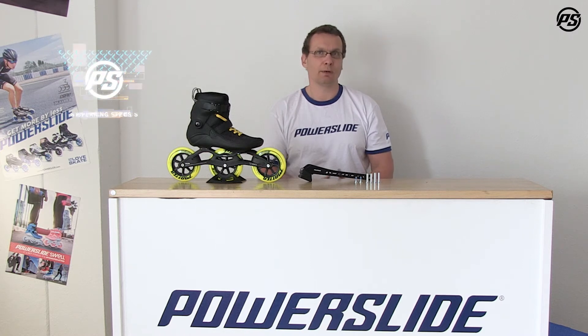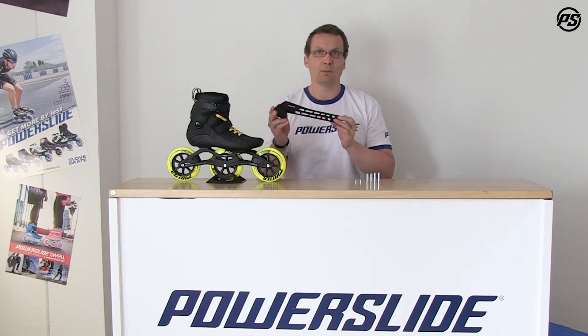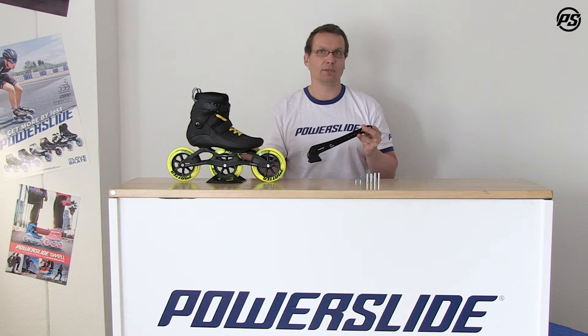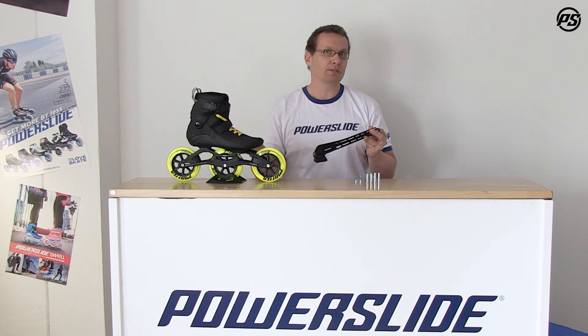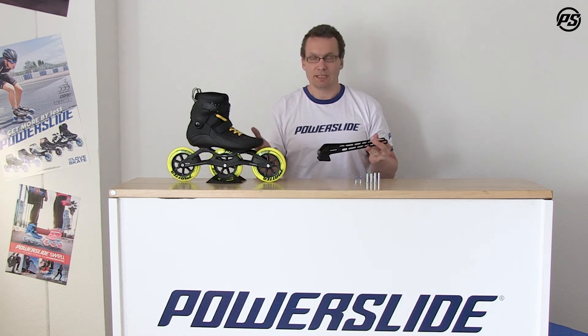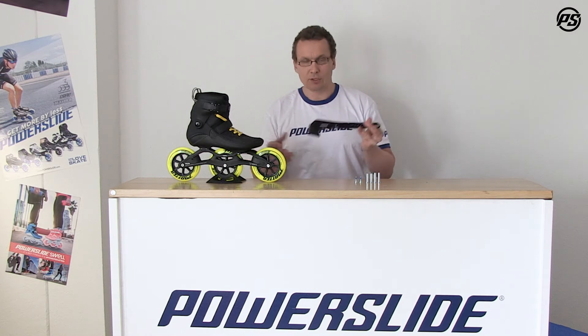Hello and welcome to another episode of PowerSlide TV. Today we are talking about accessories and here we have a brake. As you can see, it's really a monster brake and it's made for big wheels, in this case 125 millimeter wheels. PowerSlide is a pioneer of 125 millimeter wheels and is also thinking about your safety. Safety first for skating, and if you want to add a brake, here you go.